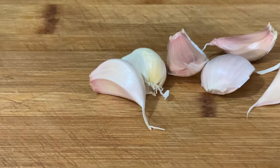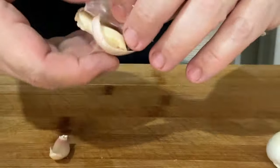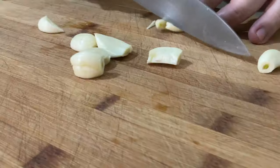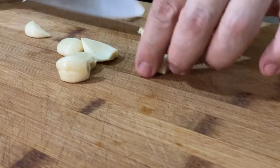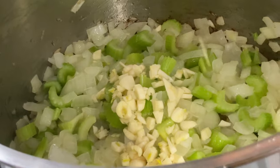Six cloves of garlic. When the celery is cooking with the onions, we're going to add the garlic after that so the garlic does not get burned. We're just going to slice the garlic into small pieces and put it in so they get a nice color.